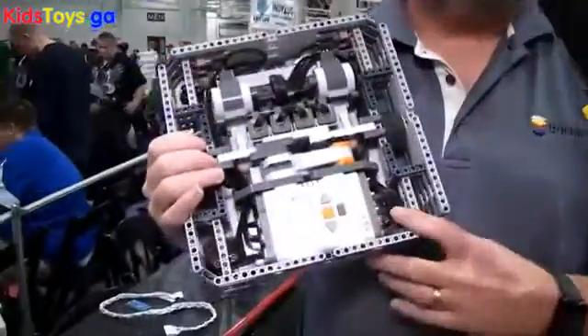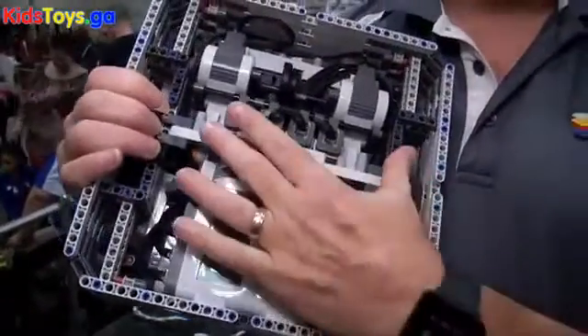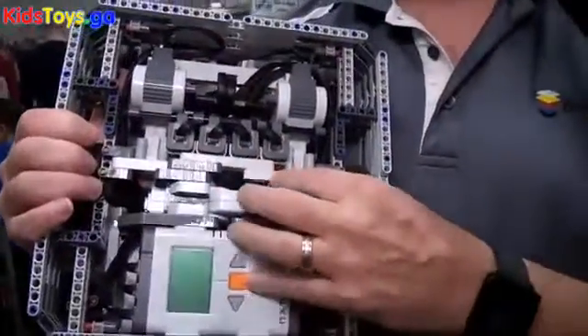The bases themselves are Mindstorms kits — all Lego parts with Mindstorms. Each base has two motors for driving and then one motor to activate something in the body.